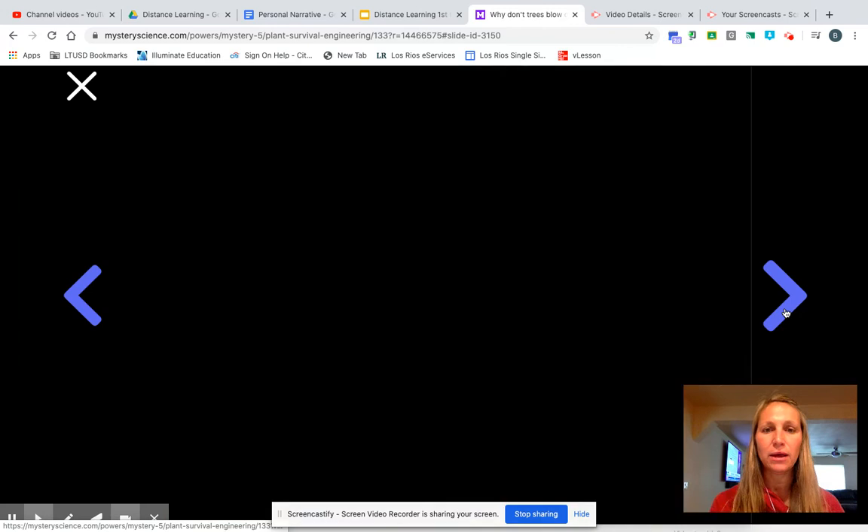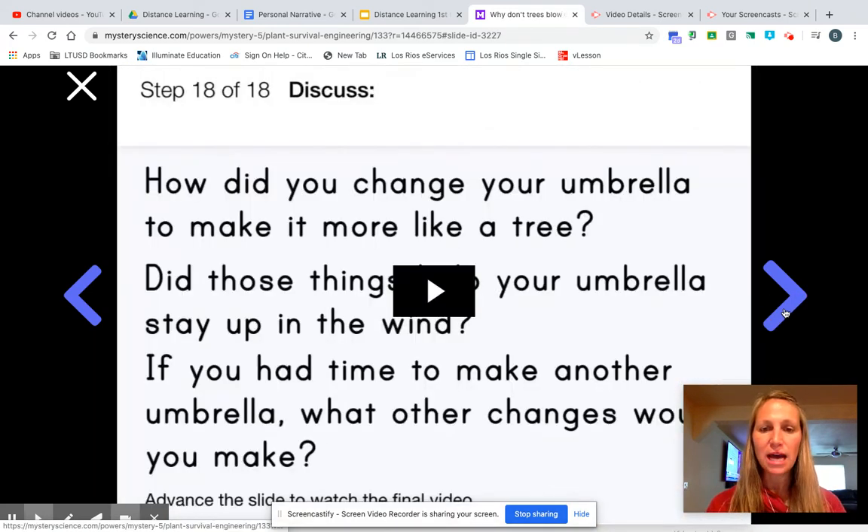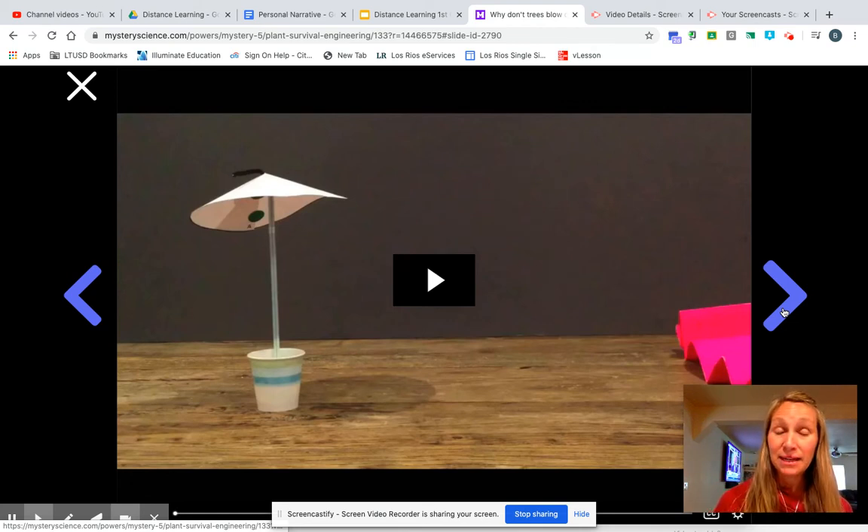You're going to work your way through the lab the very best that you can. When you are done, you will post your results on a Seesaw video. You don't have to video yourself doing the experiment — you just need to video yourself talking about how your experiment went. What did you make your umbrella with? And when you put it through the wind test, did it stand up? How about your revised umbrella, the second one you made? Did that one work or not? I just can't wait to hear the details.